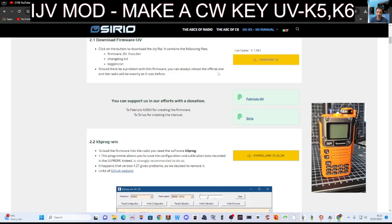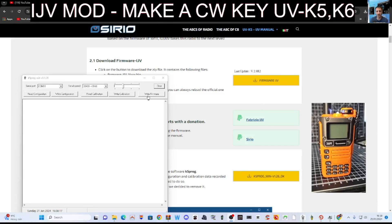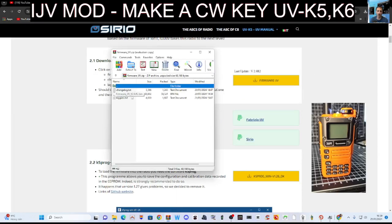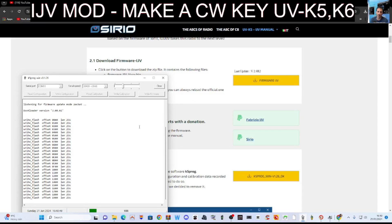We're in firmware mode. Now we've got the firmware update — go back to that program we were just using. To write the firmware, just click Write Firmware. It will know if you're in firmware mode. Go find the firmware in your downloads folder, and be careful to find the correct firmware. The one you want is called IJV 2.9.R.2 BIN firmware — that's definitely the one you want. And there it goes, flashing away. That's how to load the firmware, and the rest of the video shows you how to set up the CW.